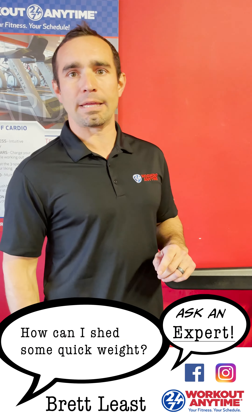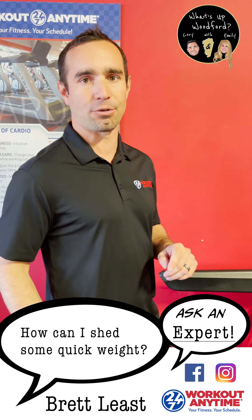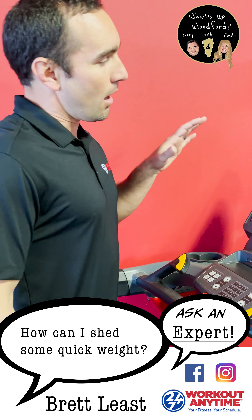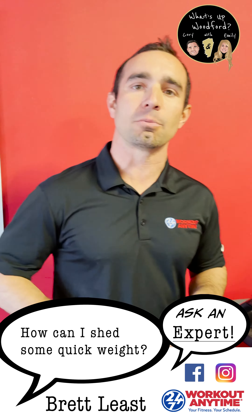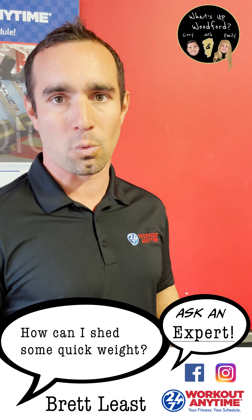Hey Woodford, I'm going to give you a little tip on either weight loss or endurance training, whether you're trying to increase endurance or shed a few pounds. You can either do this exercise on the treadmill, the elliptical, or one of my bikes — but essentially all you're doing is trying to keep your heart rate between 120 and 140.